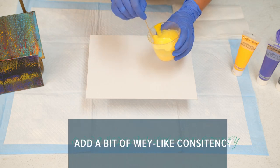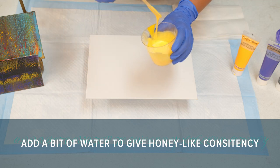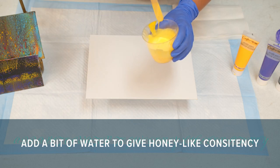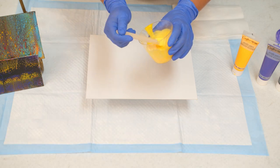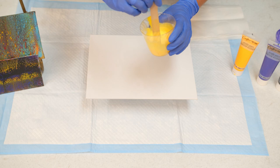We don't want this paint to be too thick, so it's good to add a little bit of water so that the consistency is like a honey. It has a nice flow to it — it's not chunky and it flows really well, and it'll flow really well on the canvas.